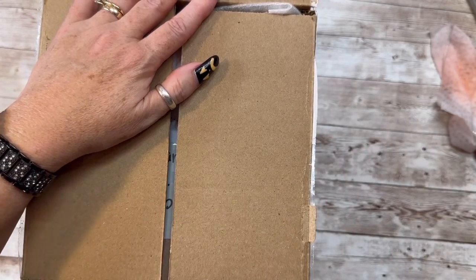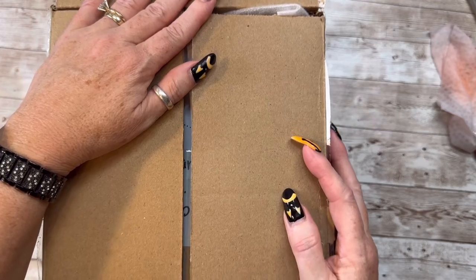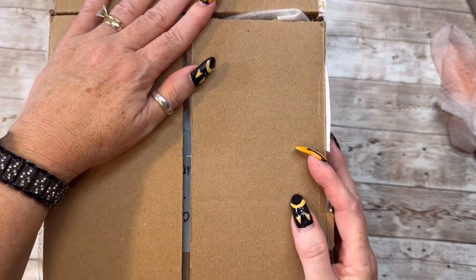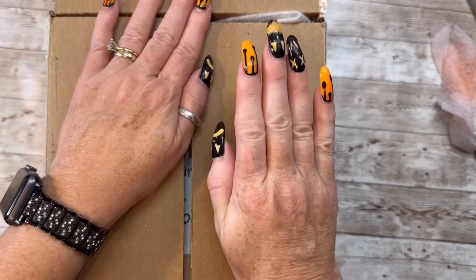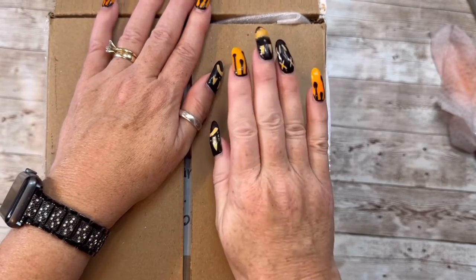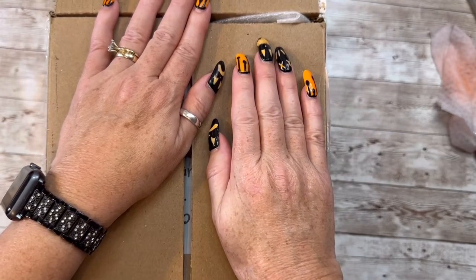Hey everybody, this is Diane with Crafting with Puri. Hope each and every one of you are safe and healthy no matter where you are. Well guys, I am here — I received some happy mail. I am super excited, it's from In Decor here on YouTube.